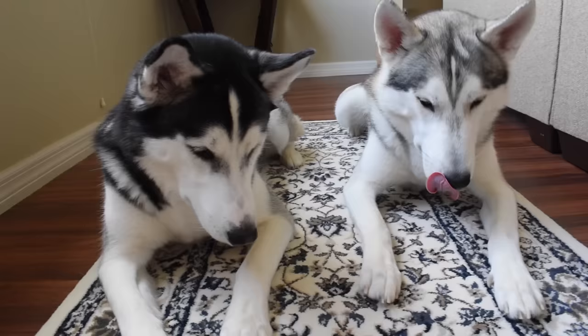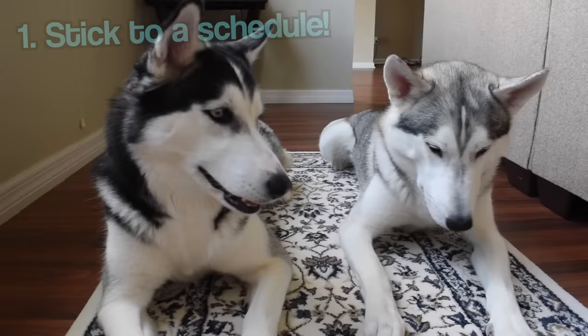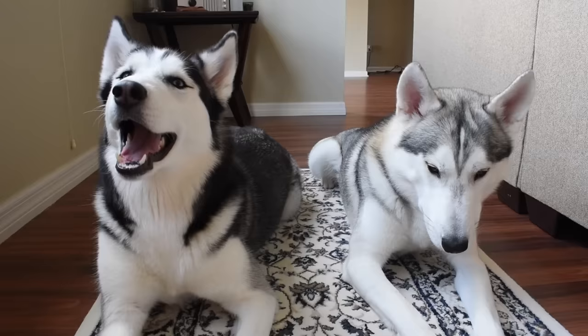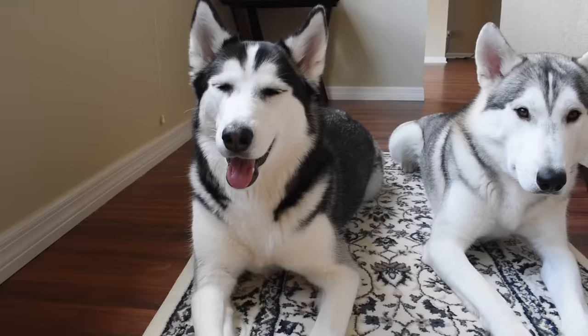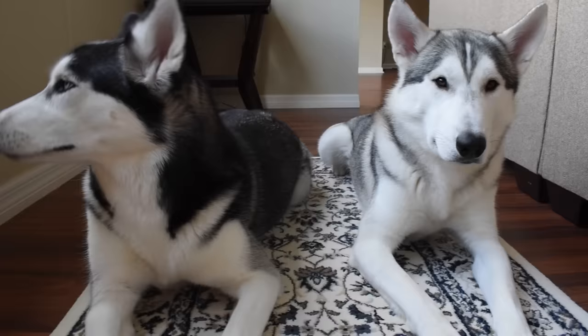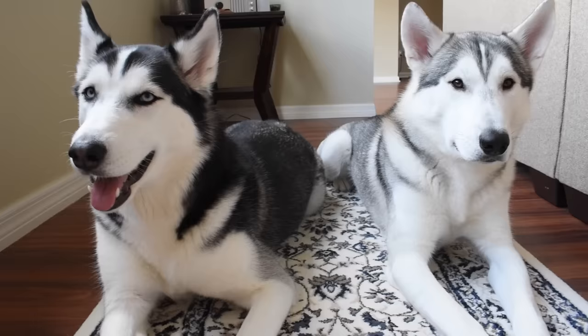The first thing we're going to be talking about when it comes to training your Siberian Husky is schedule. This is the most important thing you can do. If you don't stick to a schedule, none of the other tips are going to matter. For example, when it comes to potty training, you need to take them out at the same time every single day. If you have a really young puppy, take them out every two hours. Make sure you do it like clockwork.